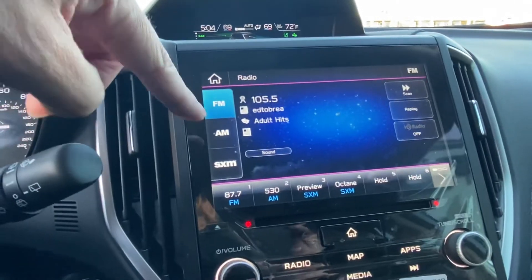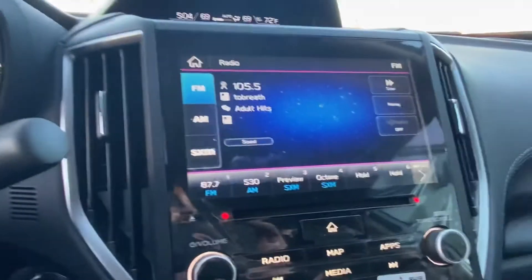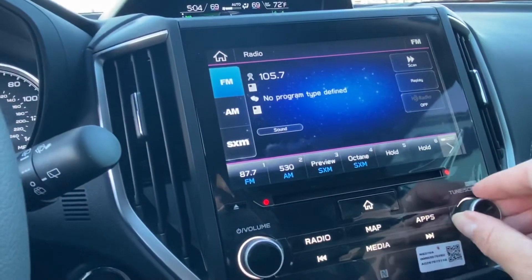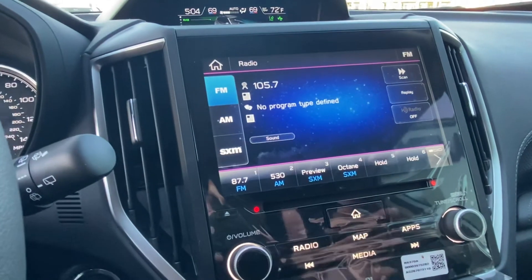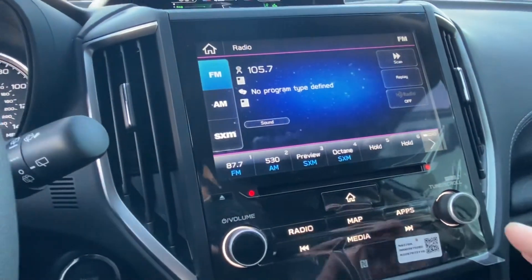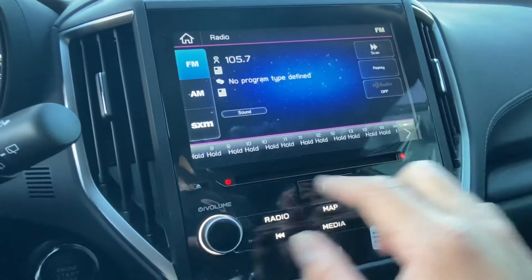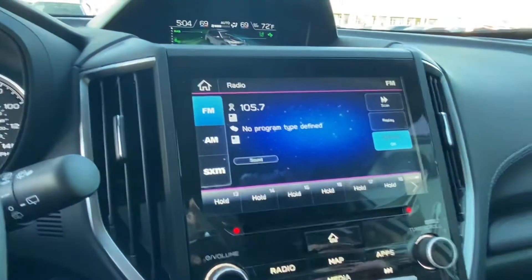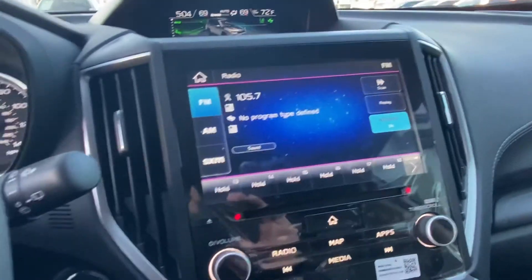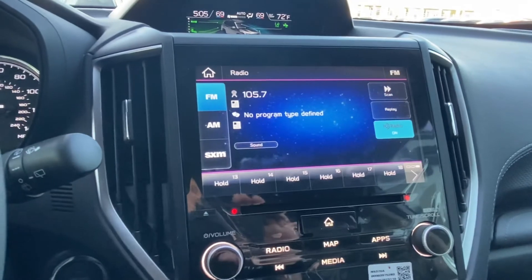On your radio you got FM, AM, and XM, along with favorite stations down here. To save a station, tune to whatever station you like, press and hold the number you want to save it on, and once it beeps it's saved. You can save one to six, one to twelve, or up to eighteen different stations. I also recommend hitting the HD radio button on so you get HD sound from stations that emit that signal to your vehicle.